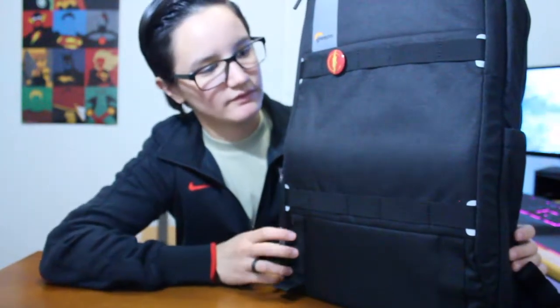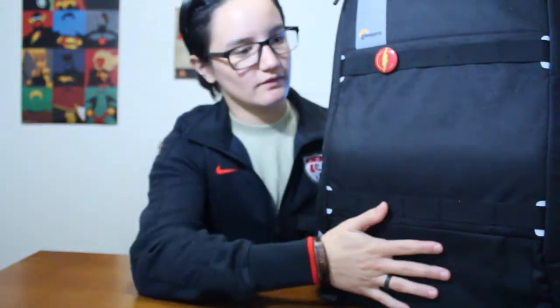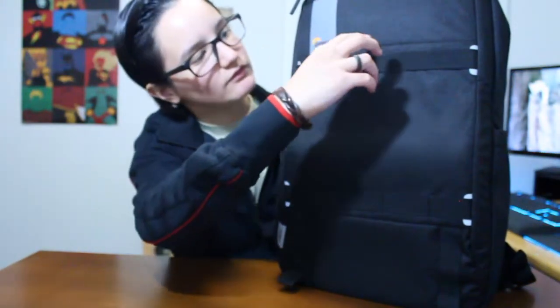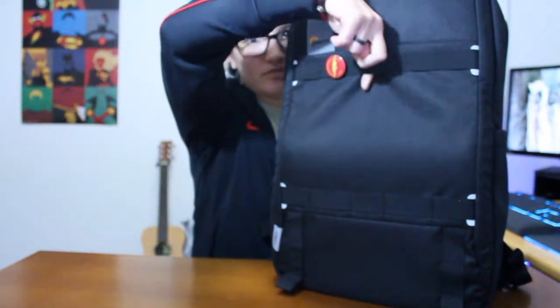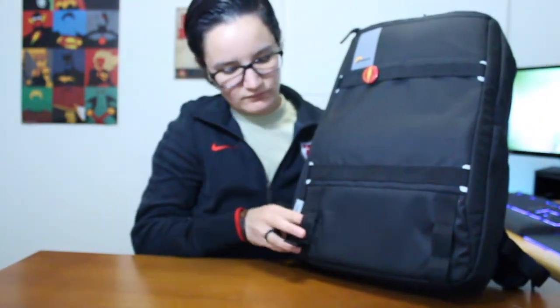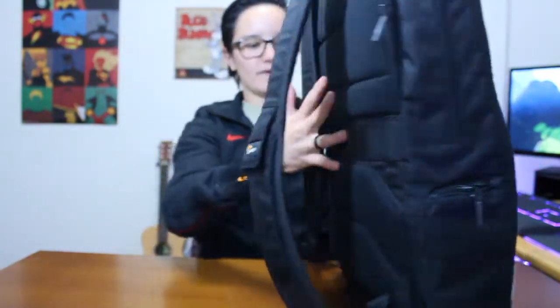Before I go into the details, I'm gonna do the details about the bag as we start tearing it apart, because I just want to do things a little different than everybody else. First things first, we'll look at the front. There is nothing on the front - there's no pockets, nothing like that. You have these little loops every so often so you can attach things, and I'll show you in a little bit what you can do with those.